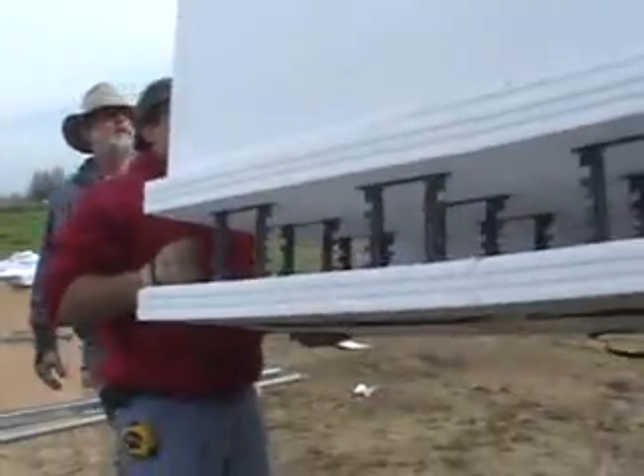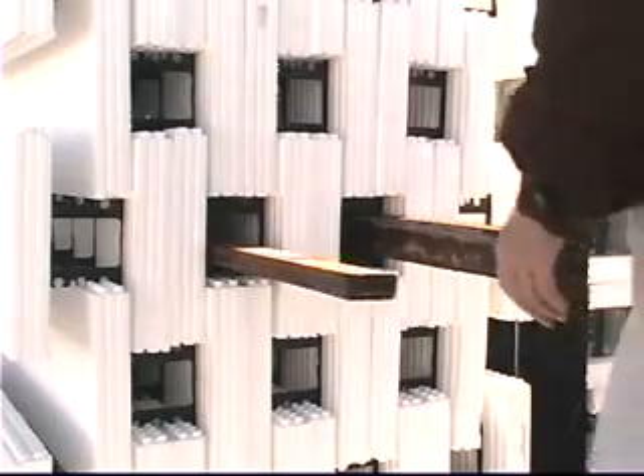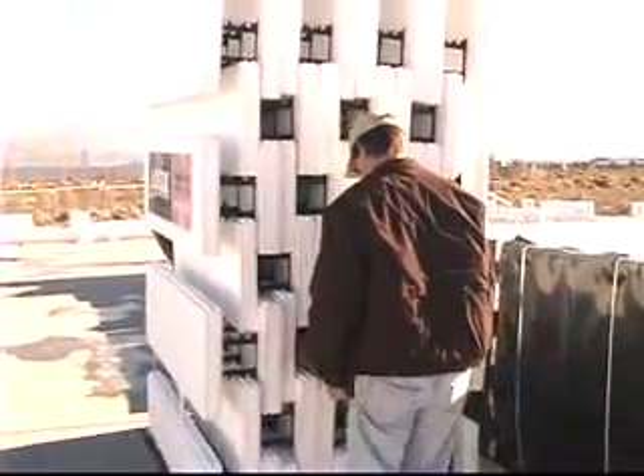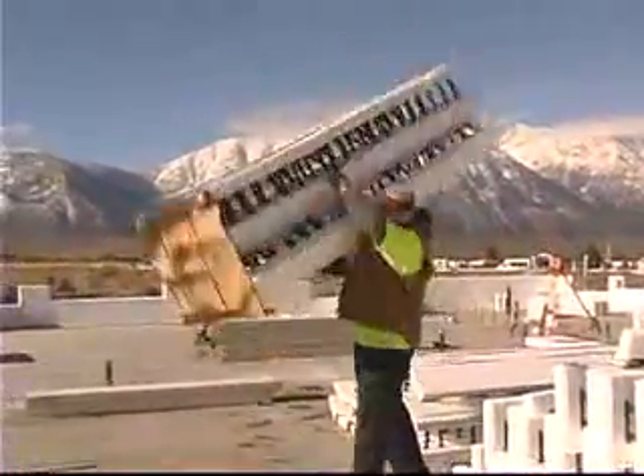Logix forms arrive in bundles stacked on heavy plastic skids. You can offload by hand or use a lift. The bundles can be carried using two 8-foot 2x4s placed through the web openings in the bundles. Corner bundles can be easily handled by one or two people.